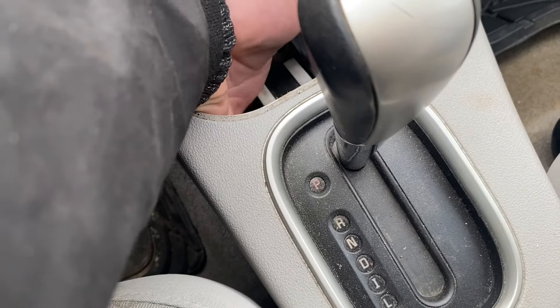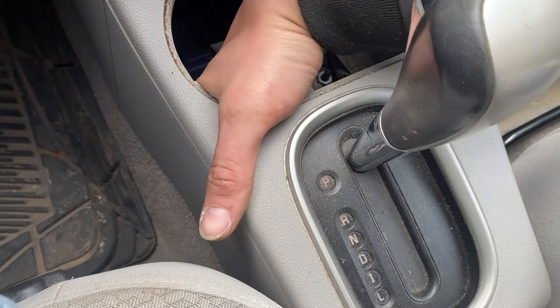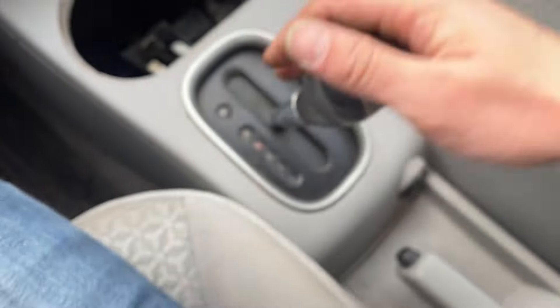It's hard to show, but you can hear it right now. Push this lever and shift into neutral.